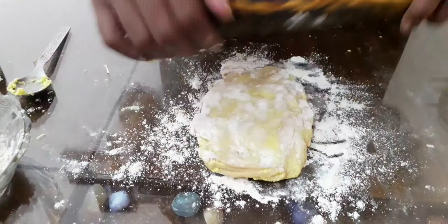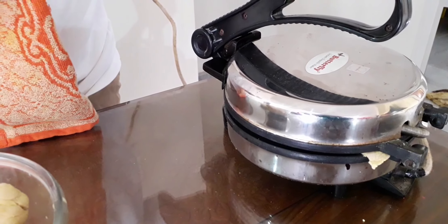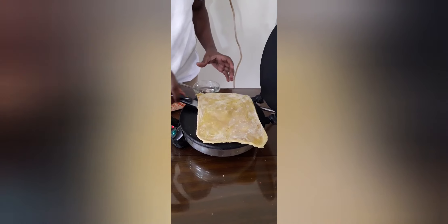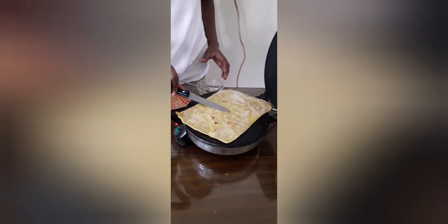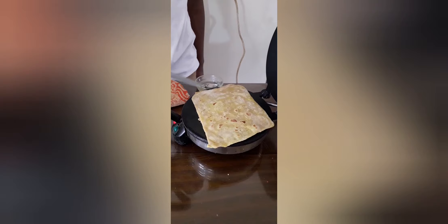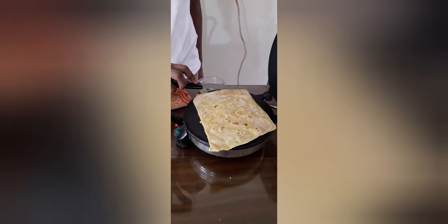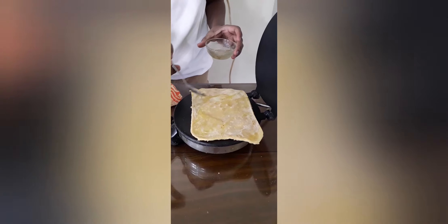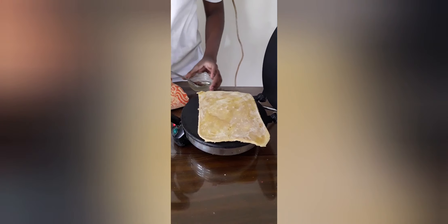Close it and add a little amount of oil. Let's put it on to cook.